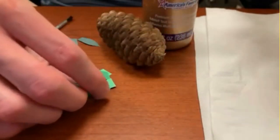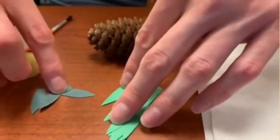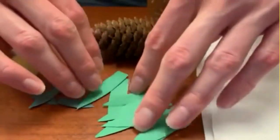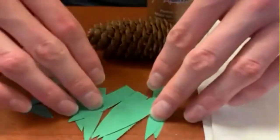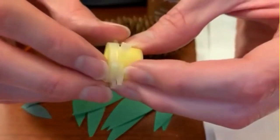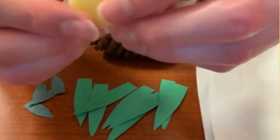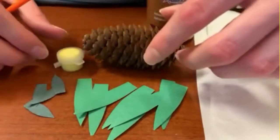We have our leaves — four inner leaves that are pretty small, and then eight outer leaves that we cut out. If you're using your own paper, you can cut them out however you like. These are the kind that will be available in our kit. We also have a little pot of yellow paint. If you're using your own paint, you can find a yellow paint. Those are all the items included in the kit.